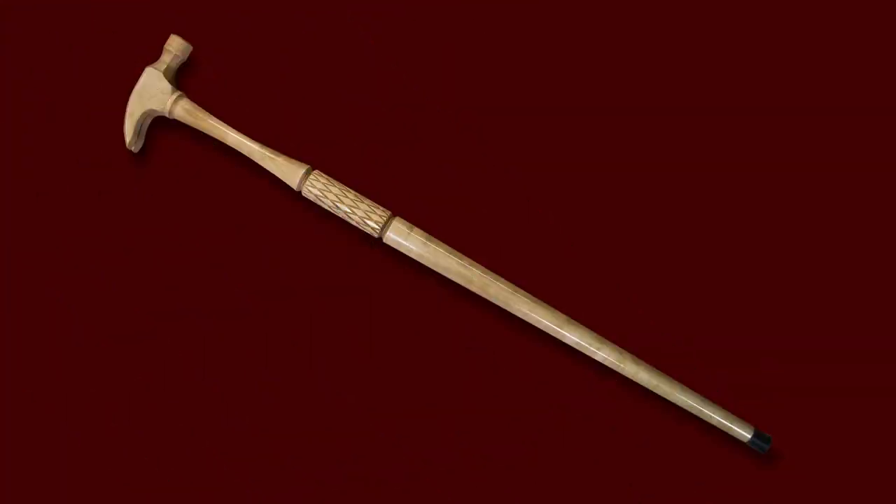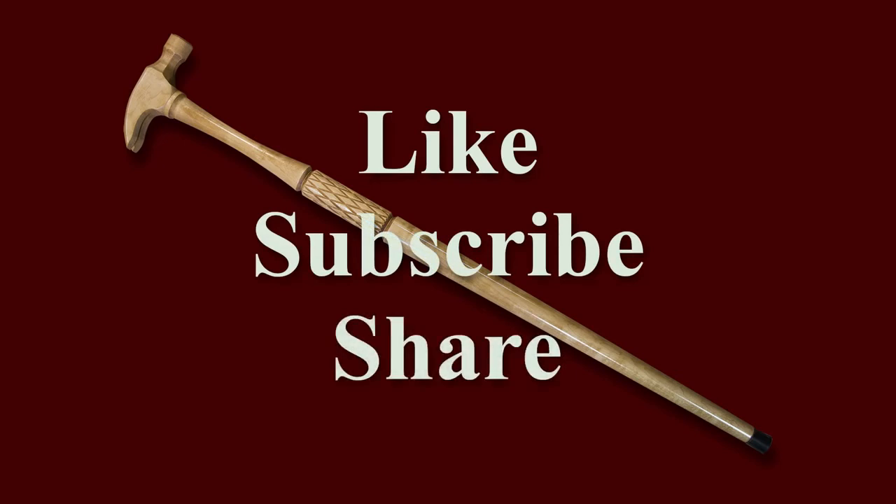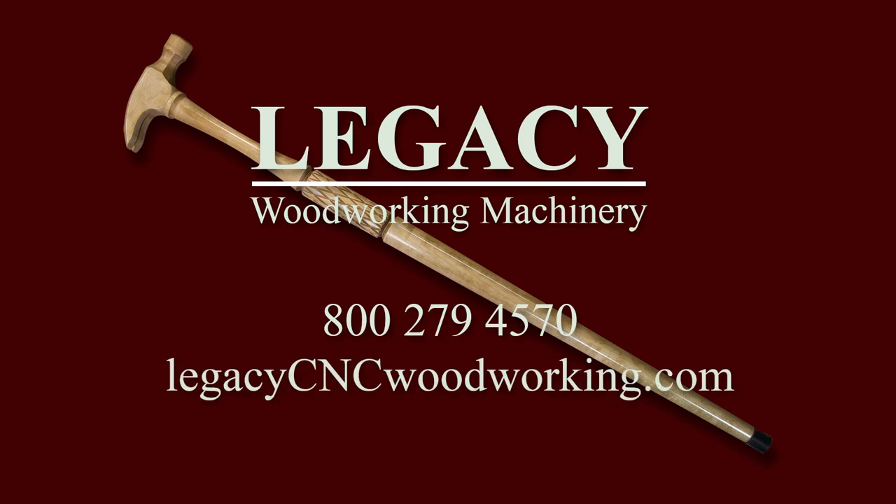If you have enjoyed this video, please like and subscribe and share it with others. If you would like to learn more about Legacy's full line of innovative CNC systems and superior training program, please call us at 1-800-279-4570, and be sure to visit our website at LegacyCNCWoodworking.com.